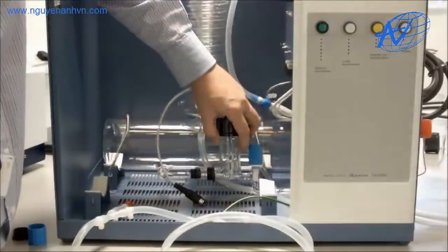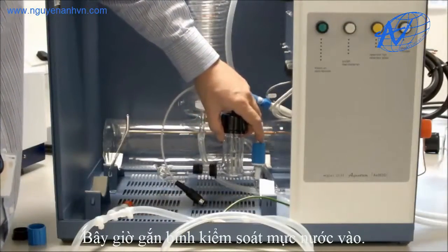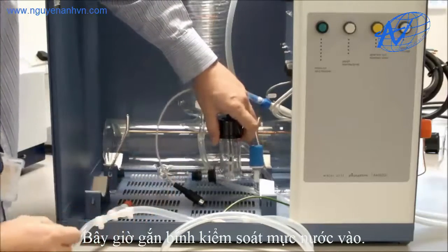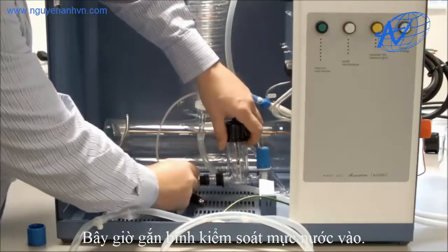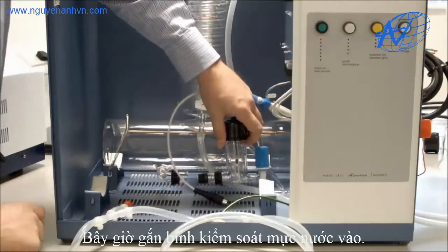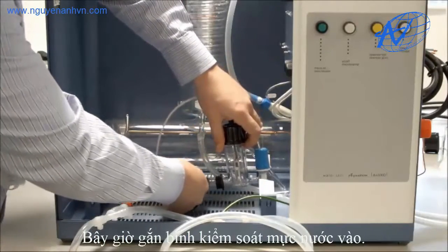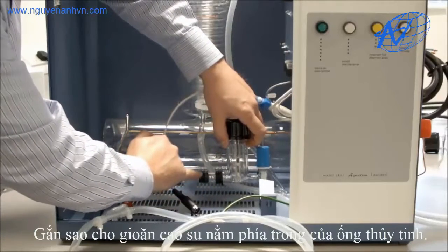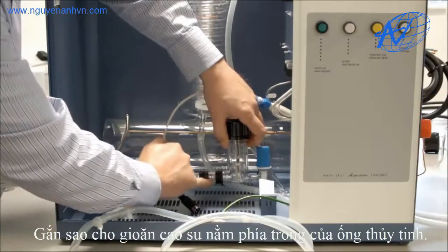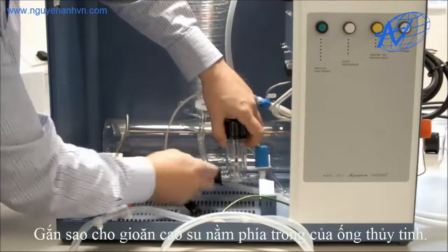We then connect our rear boiler level control to our boiler itself. First of all we put our split nut onto the boiler and also the centre portion of our coupling. We then must make sure that the rubber sleeve is fitted inside the boiler level control and the boiler itself.